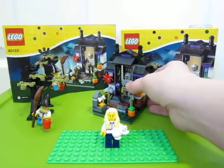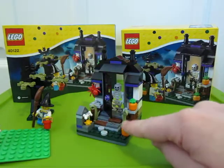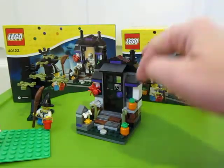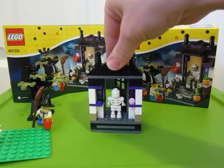And then you've got the actual little house part, which is a cool little build. You've got a little tombstone here, spider, some pumpkins again, and the skeletons here in the door waiting to pass out candy, I guess. Or cupcakes — that's what's back there.